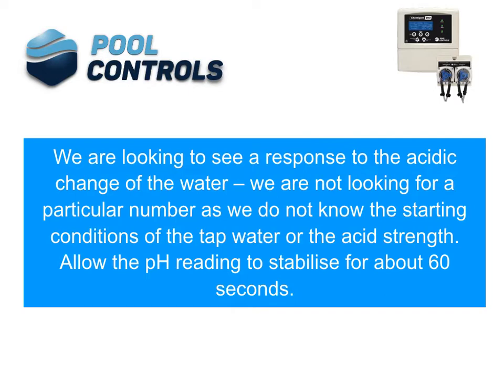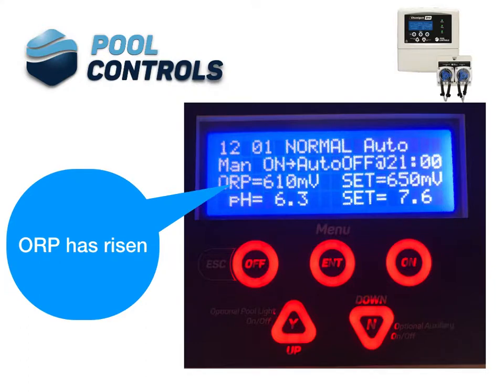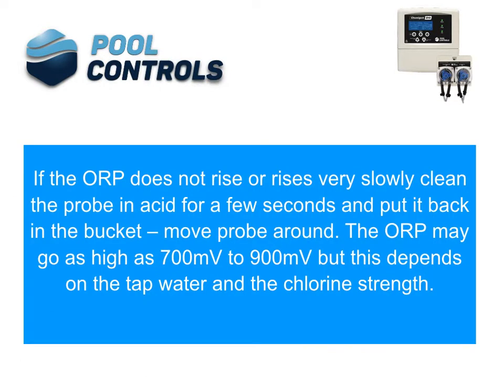Allow the pH readings to stabilise for about 60 seconds. Now add two drops of chlorine to the water. This will add approximately 2 ppm of chlorine and will also raise the pH. The ORP should be rising. ORP has risen. If the ORP does not rise or rises very slowly, clean the probe in acid for a few seconds and put it back into the bucket.